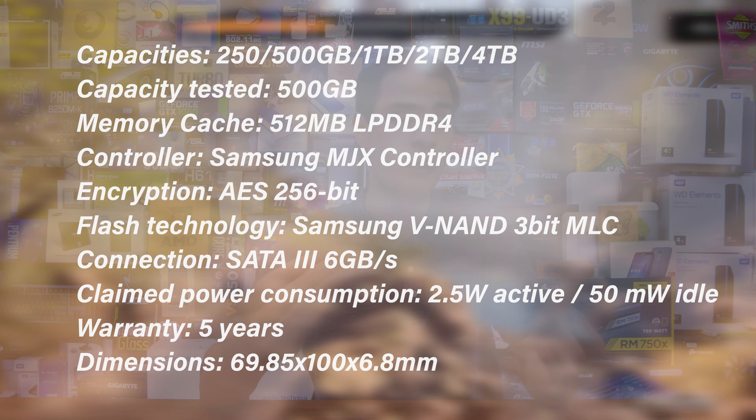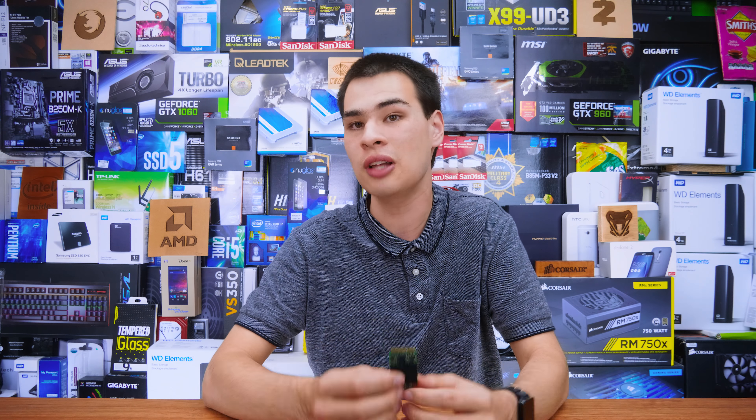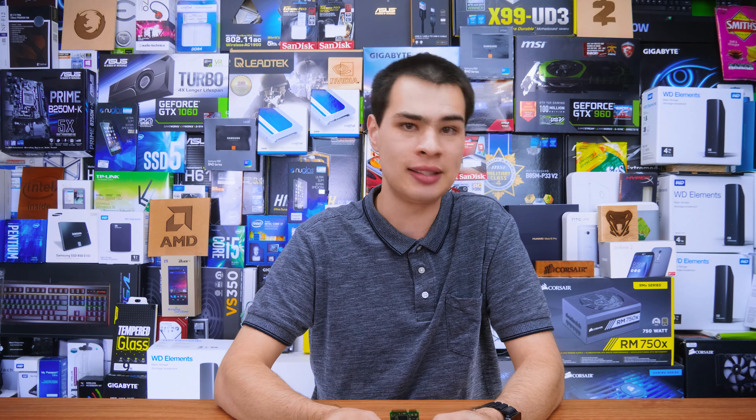Even the endurance rating of 150 terabytes written over the life of the drive is exactly the same. So spec for spec on paper the drives are basically identical — but we don't like just speculating on paper, so let's look at the actual performance numbers of this drive versus its two and a half inch brother.